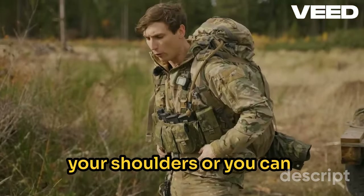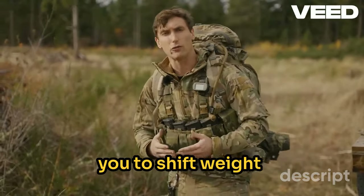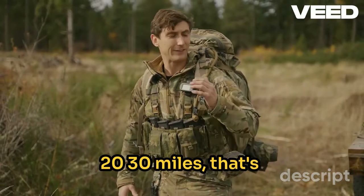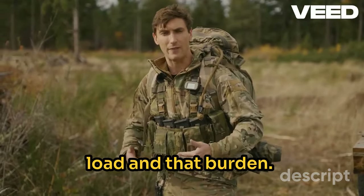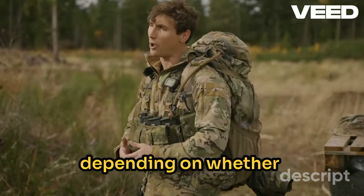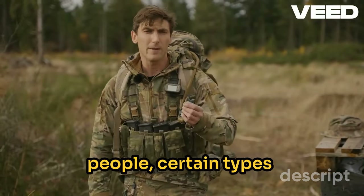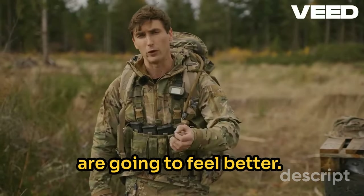Or you can do a good in-between. This allows you to shift weight throughout the day. So if you're traveling 20, 30 miles, that's going to be really nice to be able to shift that load and burden — allow your shoulders to rest, allow your hips to rest. And depending on whether you're going uphill or downhill, for a lot of people, certain types of weight distributions are going to feel better.